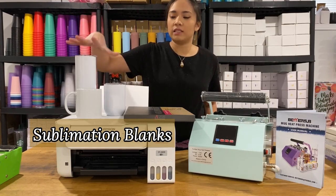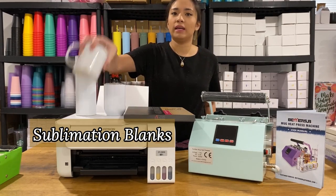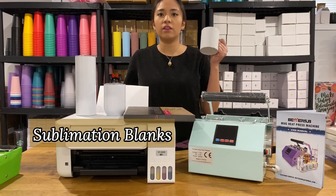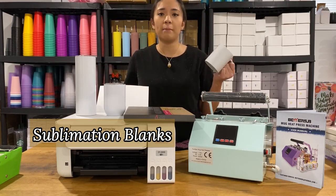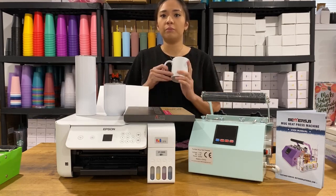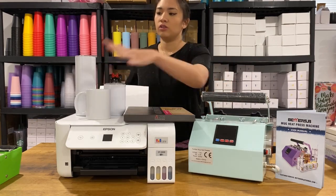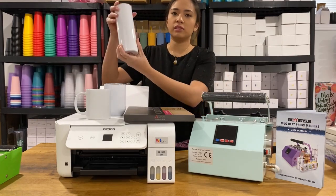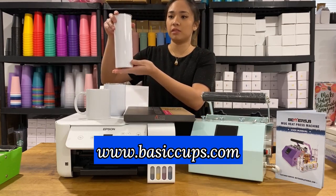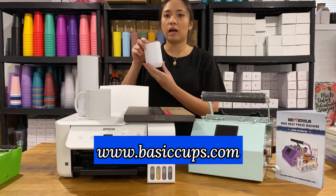Next you'll need sublimation blanks. These are the types of blanks that you can use, and it's very important that you buy ones with the word 'sublimation' because sometimes there are mugs available at dollar stores that are not sublimation coated. Read the fine print to confirm it has sublimation coating. Examples of sublimation tumblers available at www.basicops.com include a 20-ounce skinny tumbler and a 12-ounce wine tumbler.